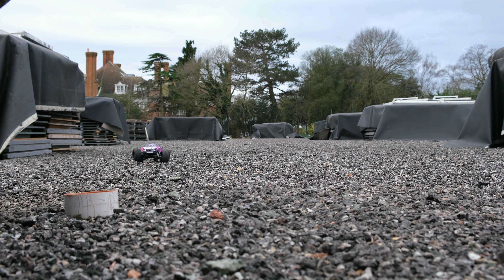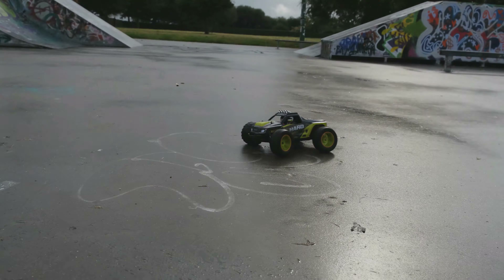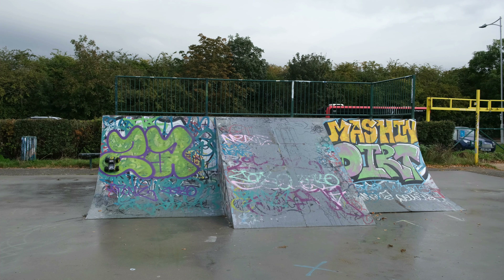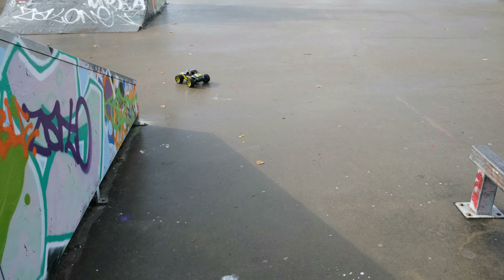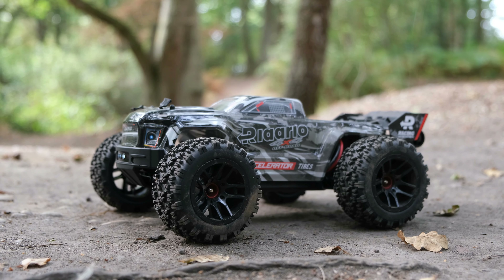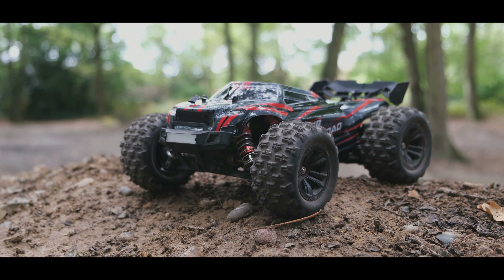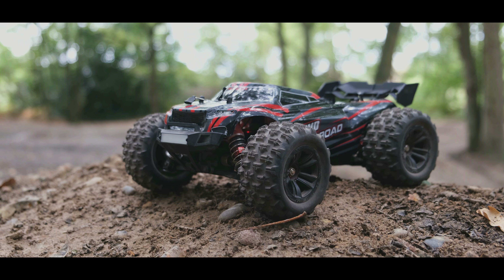I've tested a lot of cheap RC cars on my channel, but I think I finally found a good selection of cheap mini RC monster trucks that you will be very pleased with. I won't be going into too much detail with all of the trucks mentioned in today's video, but I will leave links to all of the full review videos in the description below. So let's begin — let's take a look at number five.